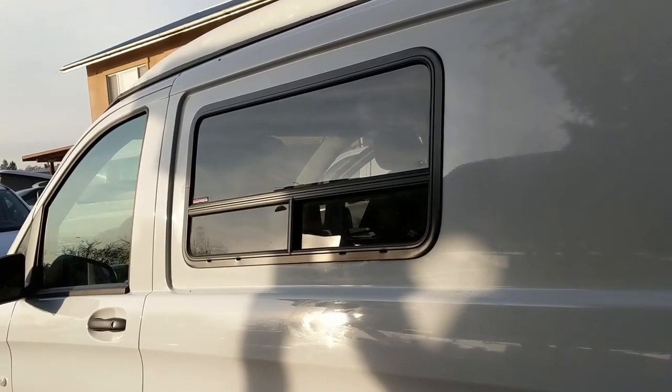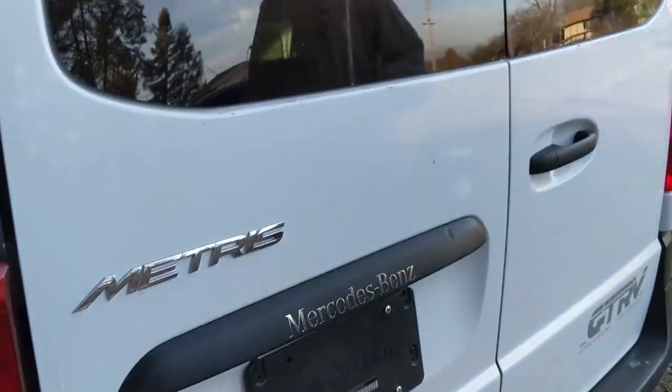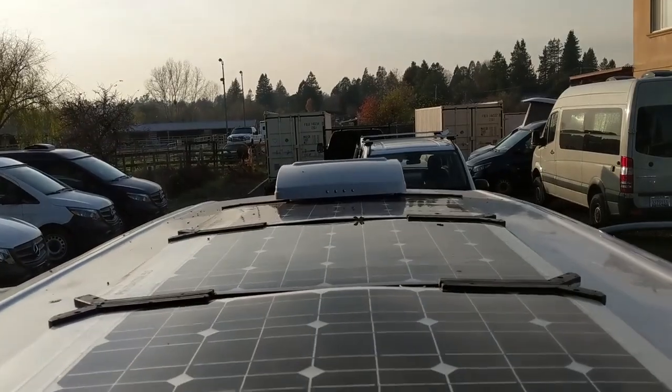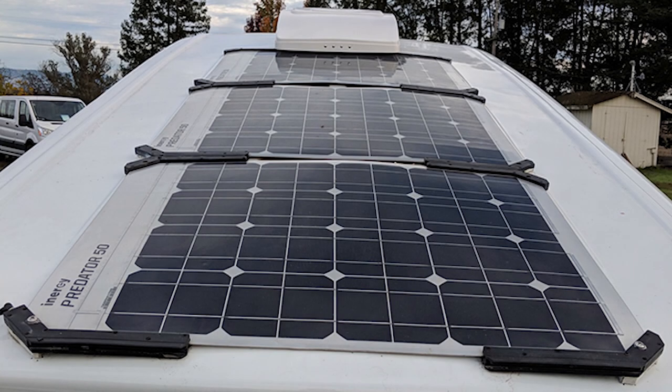We have three windows that we add, all with screens. And you can see up top you have solar — this one has a fan as well. There's 150 watts of solar up there, or in some cases a max fan.